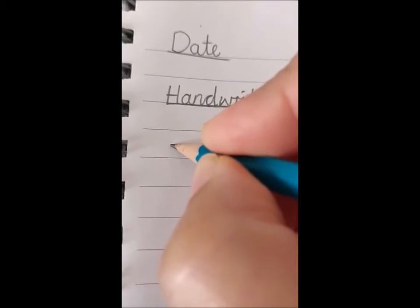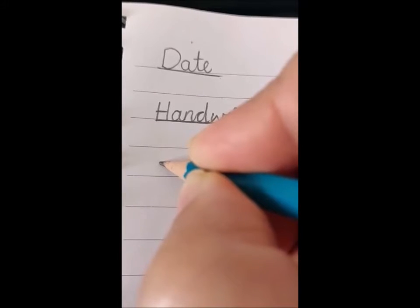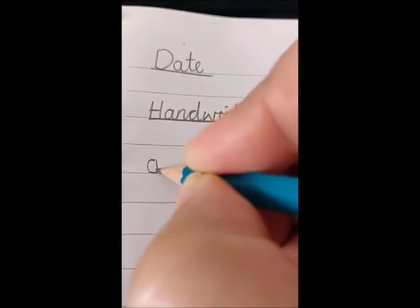So if you remember, A is a small letter. We'll start around here and we will curve around, all the way around, sit on the line, straight up to the top and down.